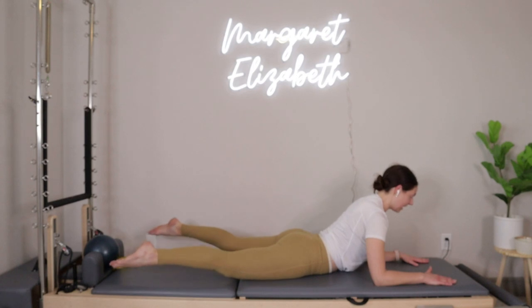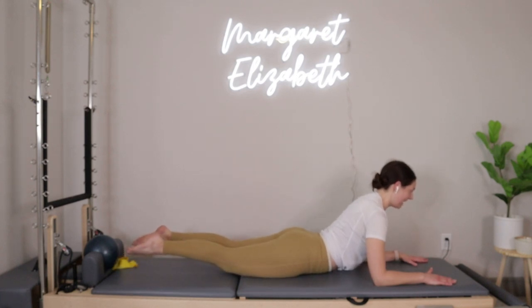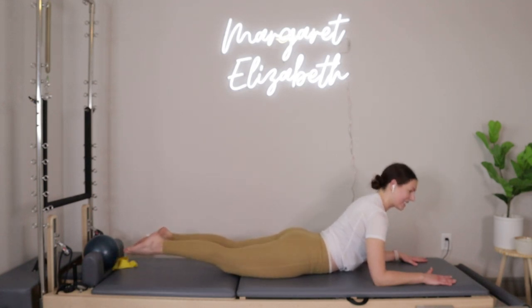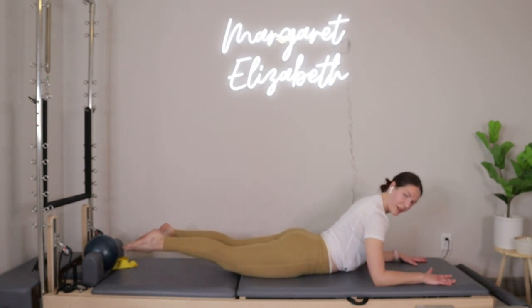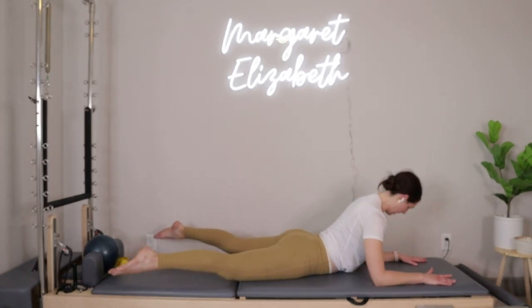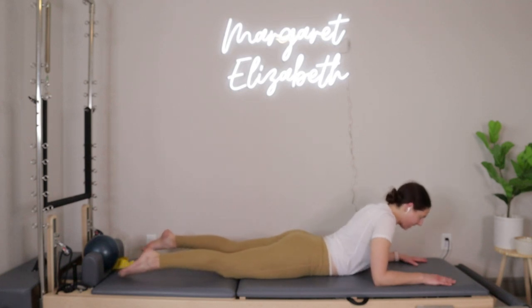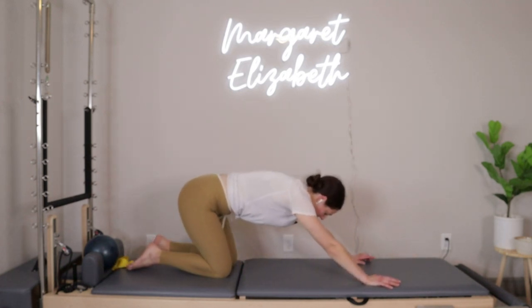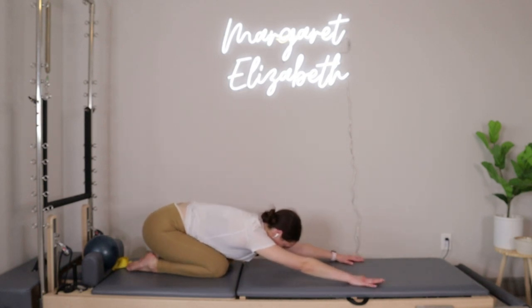Squeeze the heels together — maybe they touch, maybe they don't. Inhale release — ten more: ten, nine, eight, seven, six, five, four, three, two, last one. Drop the legs and press yourself up off the mat, reaching the hips all the way back to the heels, finding child's pose. Take a big inhale, fill everything up with air, exhale out, let it all go.